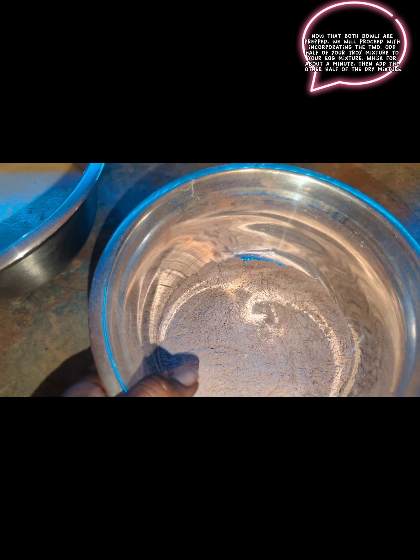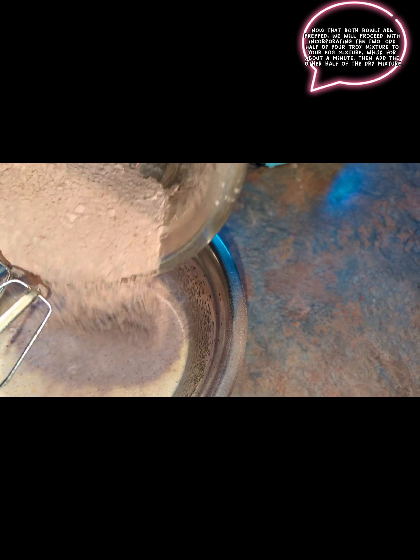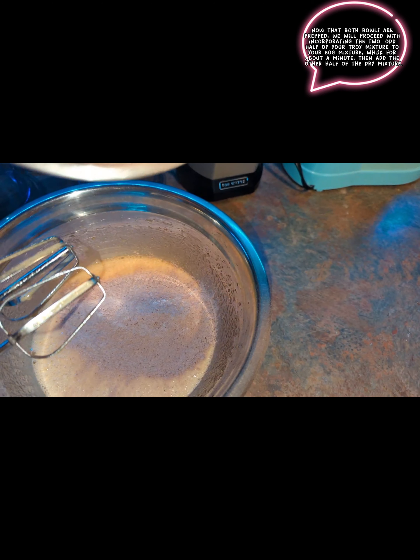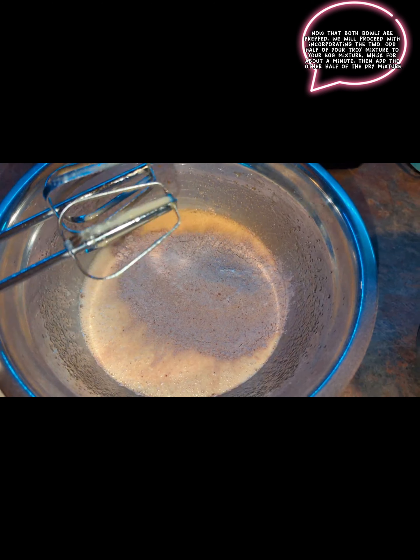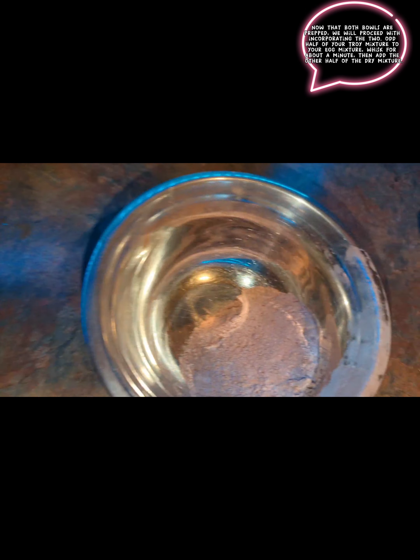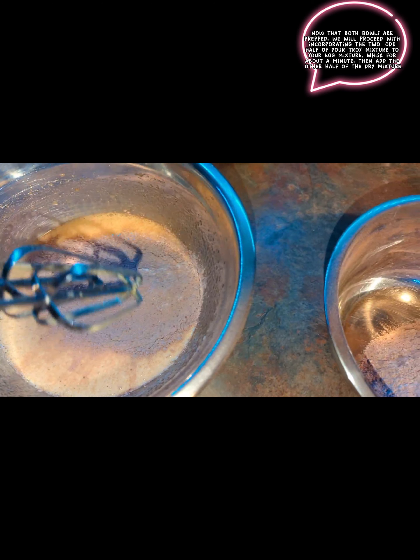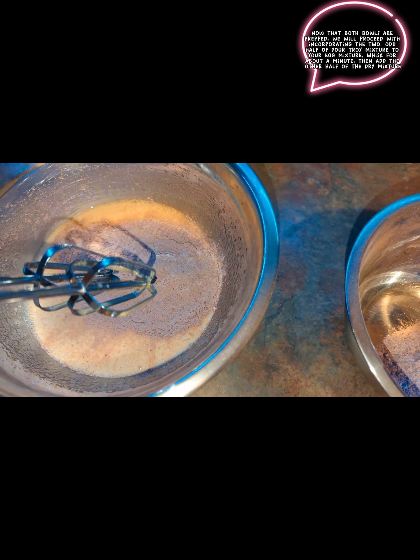Now that we have our dry ingredients mixed in nicely, what we're going to do is add about half of this dry mixture into our egg and sugar mixture. We're going to whisk that in and then add the other half, whisk that in as well — probably about a minute each — and I'll be back to show you what the whole thing looks like.